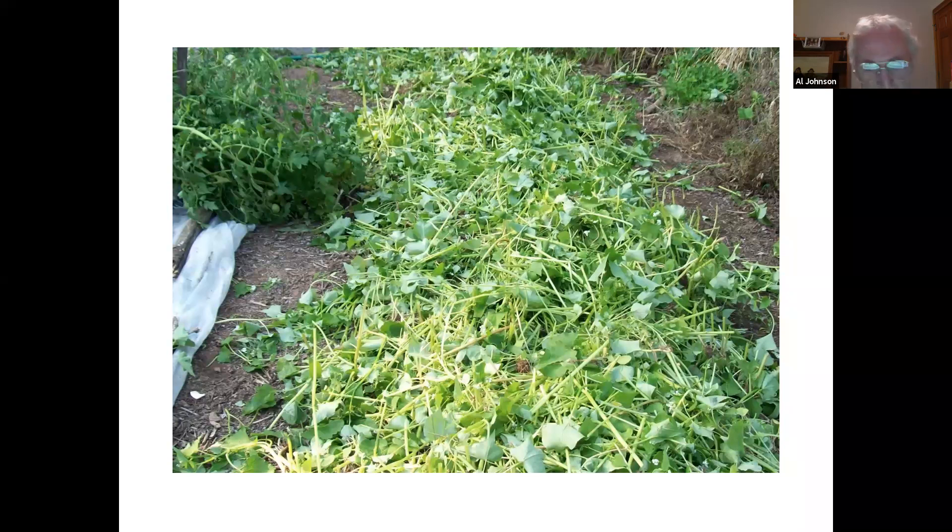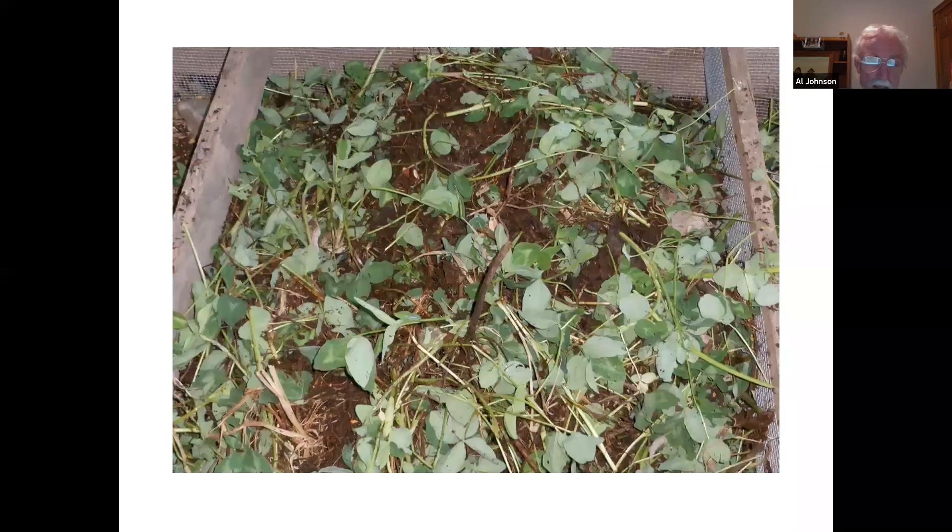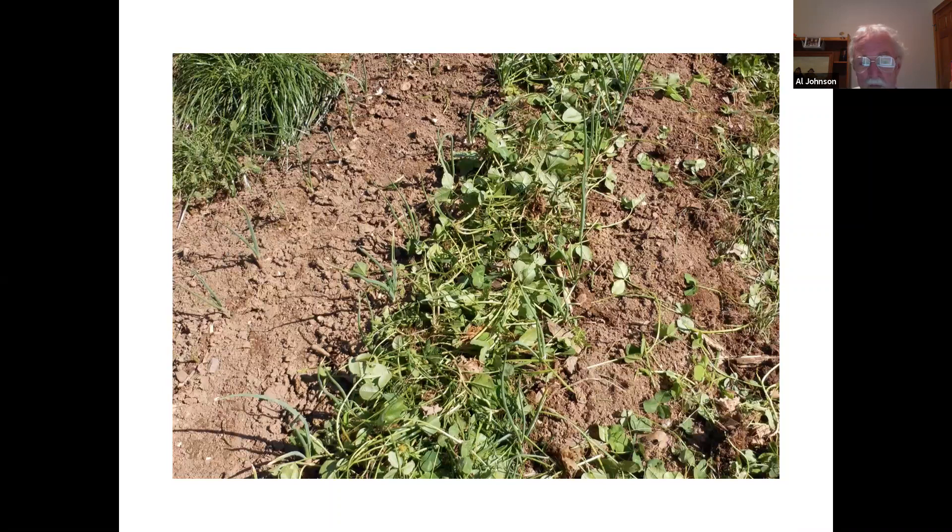I could chop this into the soil because it is so succulent, but in this particular case it was so heavy that I took it to the compost pile. If you have a really good cover crop, cut it with something first. A lawnmower works okay for clover. Then you have the choice to rake it up and take it to the compost pile if it's too thick, or use it for mulch elsewhere in the garden.